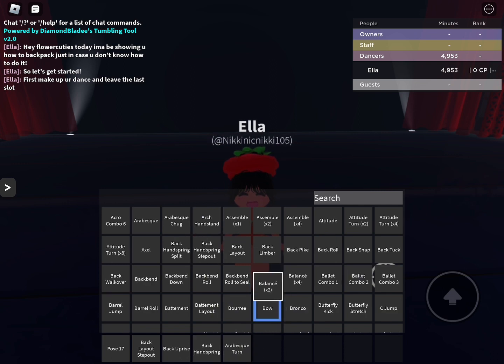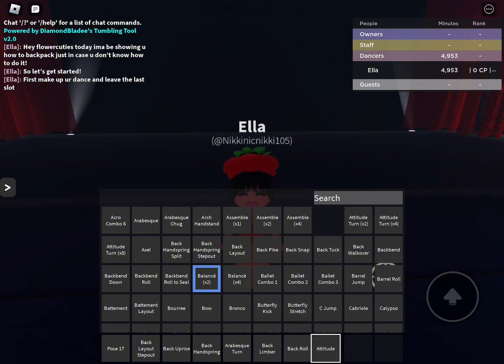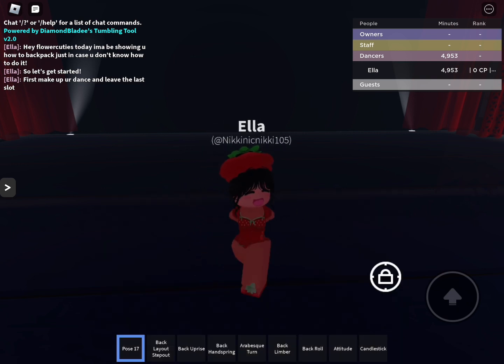By the way, if you want to join my tryouts, you have to first join my group. Then you have to show up on tryouts, and then you'll probably make a team.